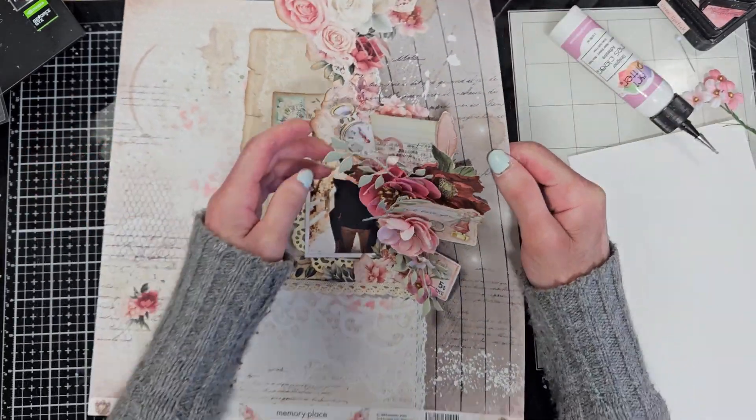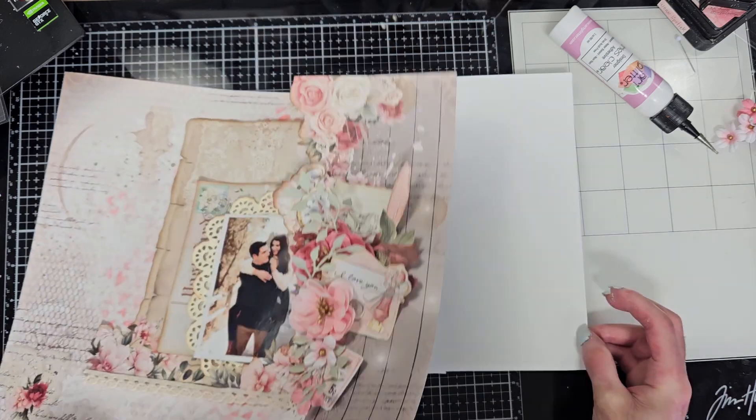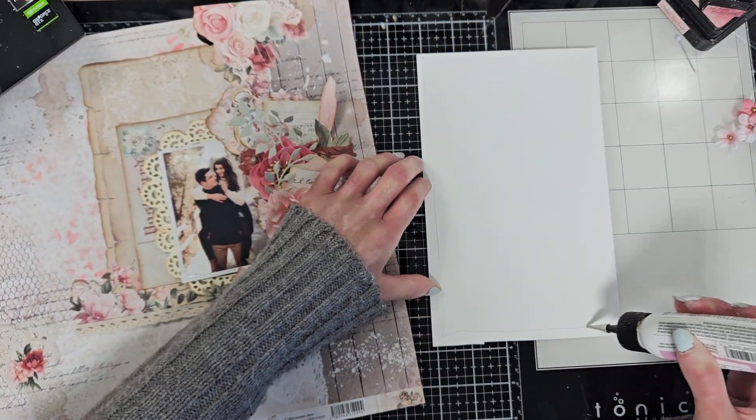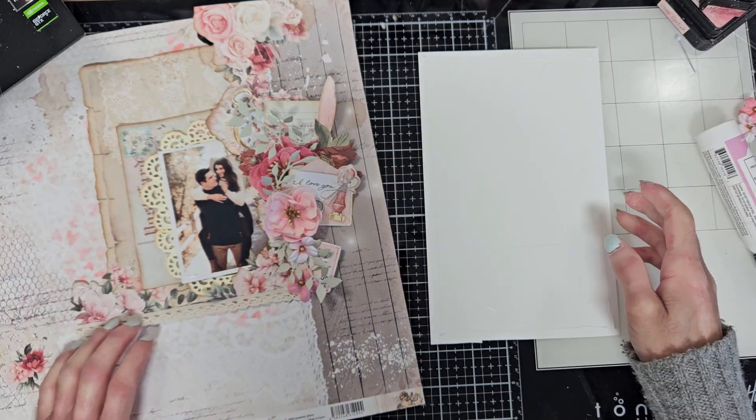Now that everything looks good, I am glad how it's coming along, so I'm going to adhere this. I finished adhering all these elements and I also added 3D foam tapes on this border just to add a little dimension. Now I take a piece of white cardstock and put adhesive on it.